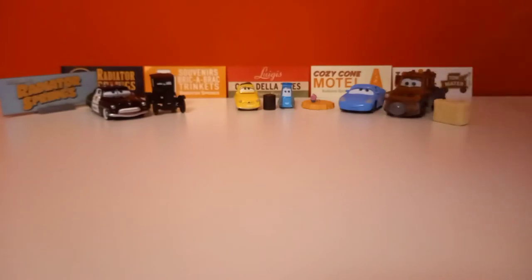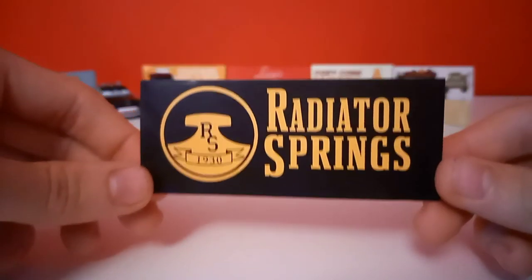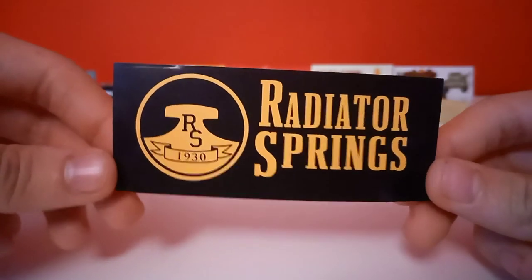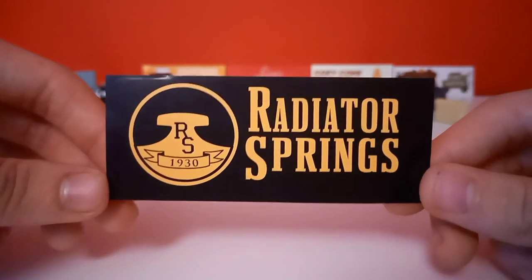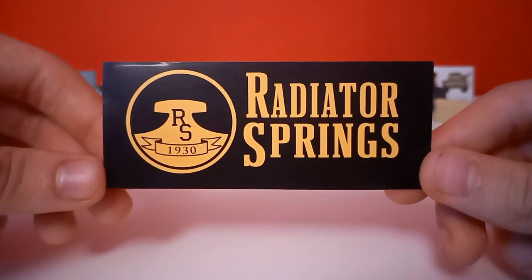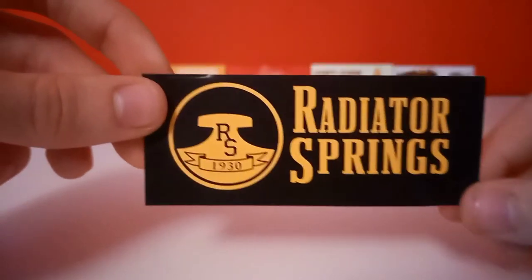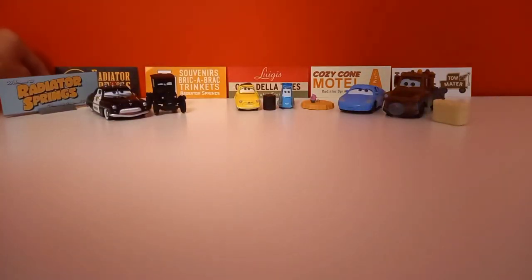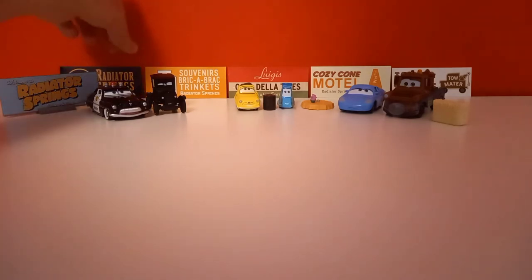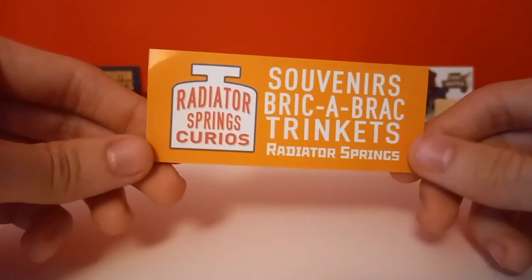Before I end this video, we have some bumper stickers to show. Here's the Radiator Springs bumper sticker which came with Sheriff. It looks pretty dark — maybe a bit too dark for me, just like a Halloween Radiator Springs sticker. I don't understand why it has to be so dark.